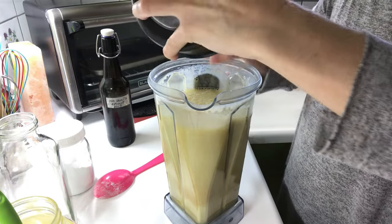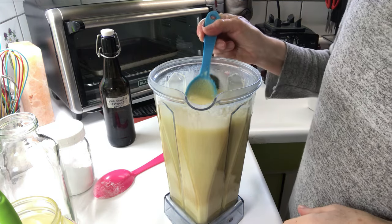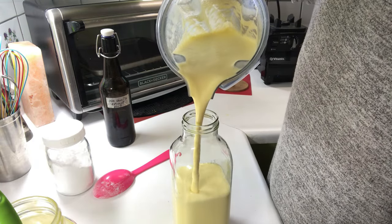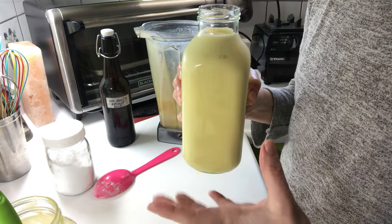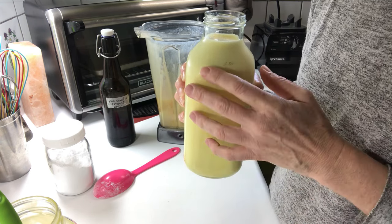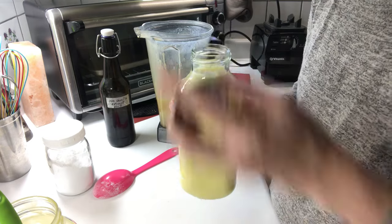Egg yolk is a superfood. It contains all the necessary vitamins, minerals, and amino acids your body needs. Because this is partially fermented, it will ferment the egg yolks, which means all of those vitamins and minerals will begin to increase in their percentage as this ferments. Also, because it uses fermented milk kefir, it makes all the vitamins and minerals in this more bioavailable to your body.